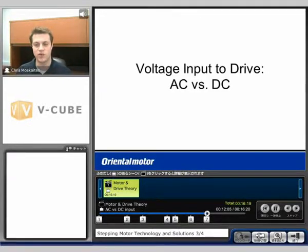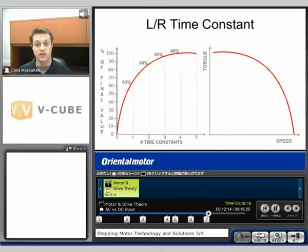Let's take a look at voltage input to the drive — are we going to input AC or DC? It's dependent on how the drive is designed. We'll look at the inductance-over-resistance time constant. This shows us that if I'm inputting current into a winding, it takes a certain number of time constants to get 100% current into the winding. Inductance is the resistance to getting current into the winding. If I'm trying to switch phases very quickly, I won't have enough time to get 100% of my current into the winding, so I start lagging behind. The shorter the time, the less torque I get because I get less current into the winding.